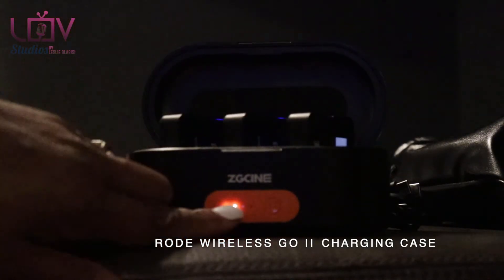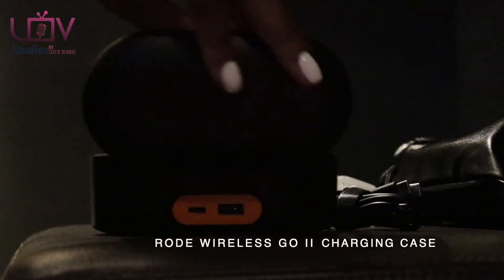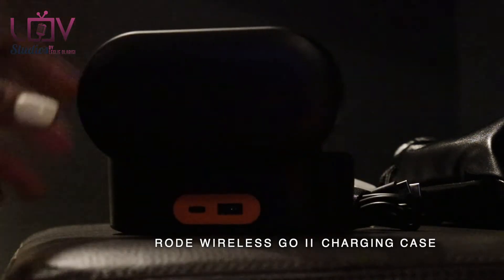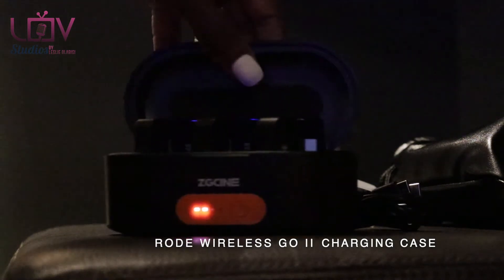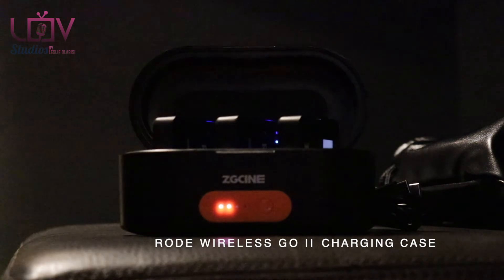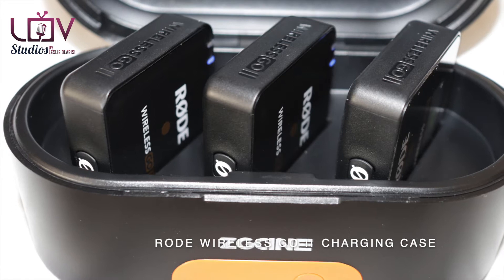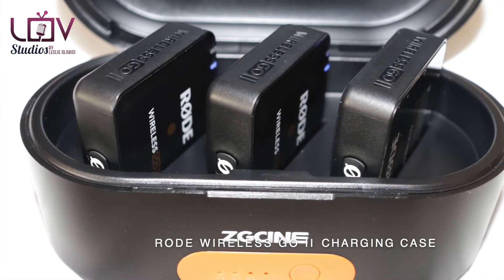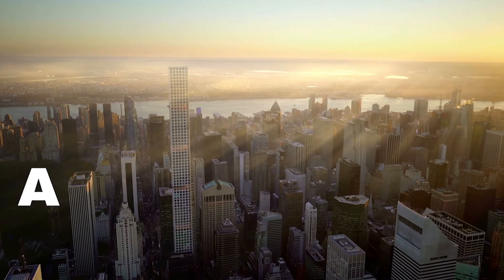Currently this is not plugged up. You can charge the station itself — which I love — to a full charge, and then charge your devices. So that's a good backup for having your Wireless Go already charged before you leave out, and then having the charging station already charged. So you should be able to work through whatever you're doing for that day.